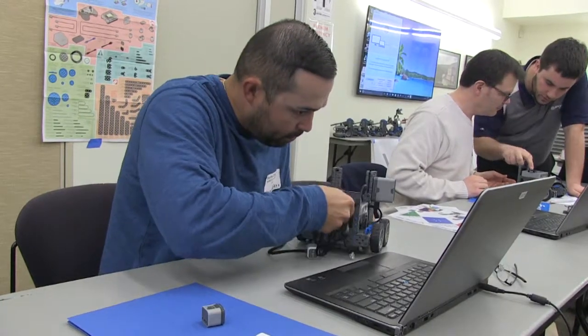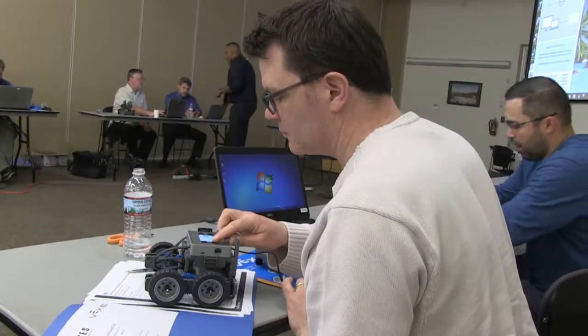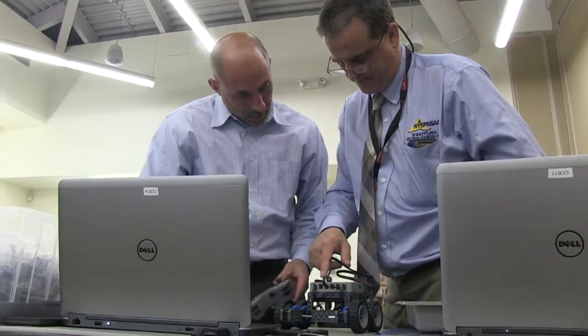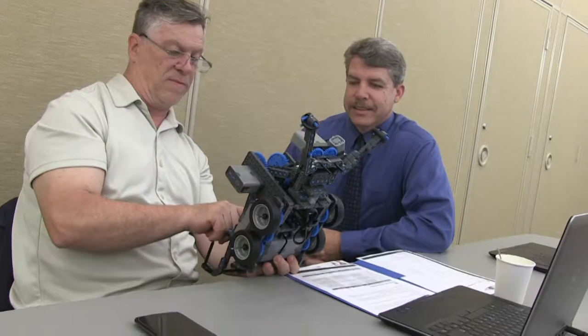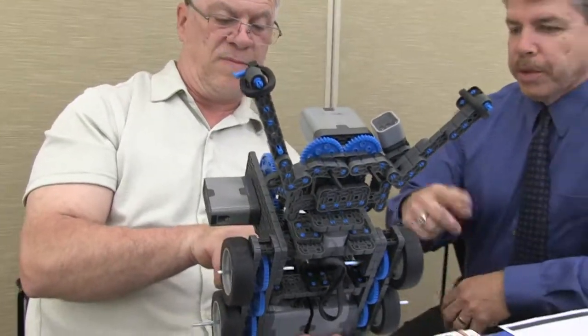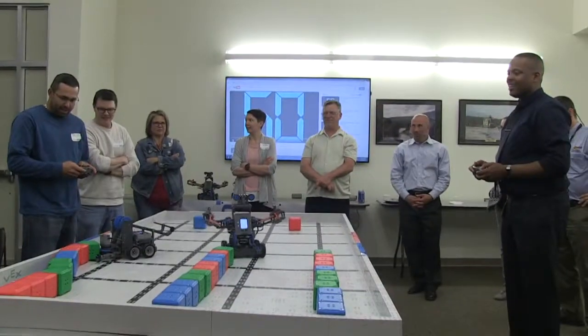Ulster BOCES Instructional Services recently hosted a robot make-and-take workshop, where local educators had the opportunity to learn how to build their own VEX IQ Clawbot. The group also explored different ways to incorporate robot-making in their curriculum.